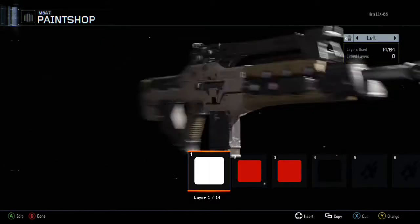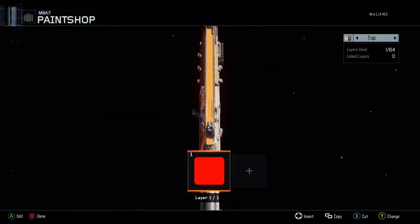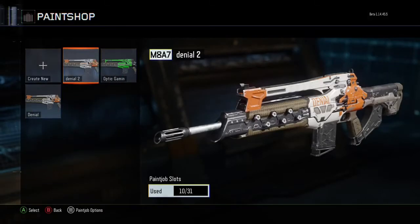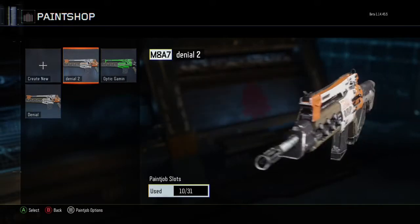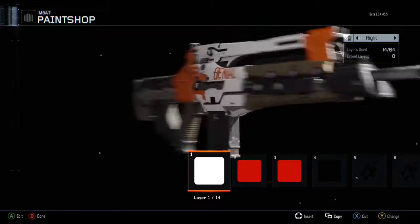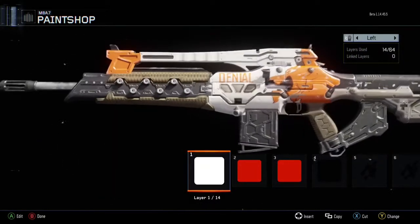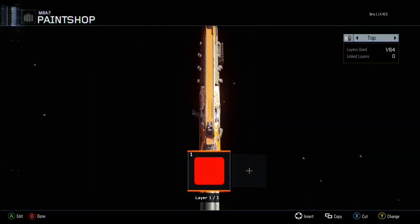For this side I didn't record it, but just follow the previous steps. Here you're going to see the full effect of the paint job. I had a little issue saving — it was a little frozen, I thought I was going to lose it, but it ended up just being a glitch. So this is the Denial camo and it's done. Hope you guys enjoyed the video — leave a like, comment, subscribe, and we'll see you later.